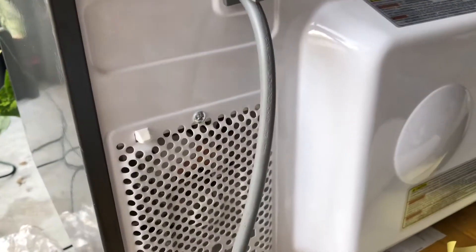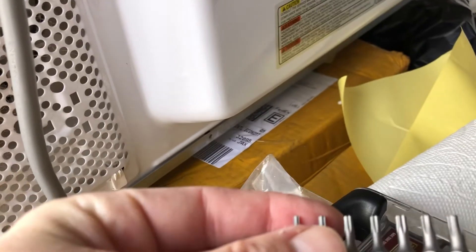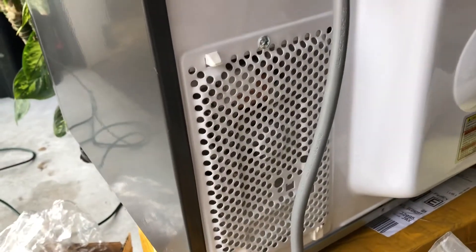The first thing to note: the screws on the back are security screws with a little pin in the center. I had to buy a $6.99 bit kit from Amazon — I think it's a T15 or T20 security bit. So plan on that, or at least check your screws first.